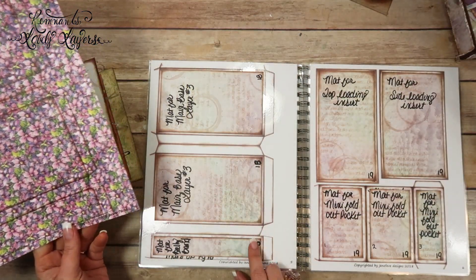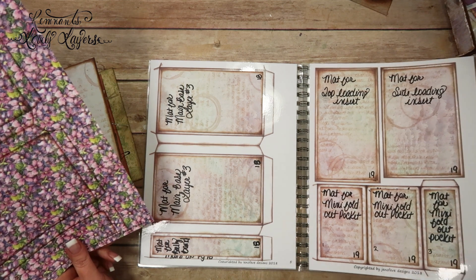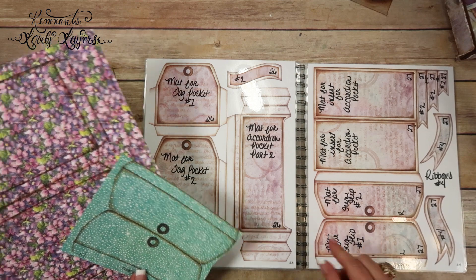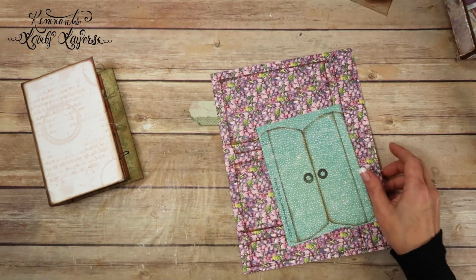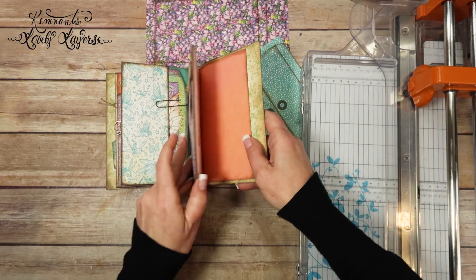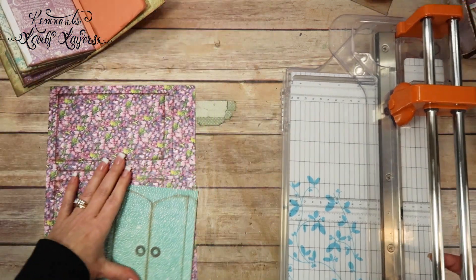We're going to be using page number 5. I've printed it off onto some of the patterned paper, cut it down to 8½ by 11, and printed it off. Then we're going to use page 14 and one of these little fun flips — fun flip number 1. We've already used the other parts of this page. What we're going to do is this back part — we're going to be doing a side pocket for this one.